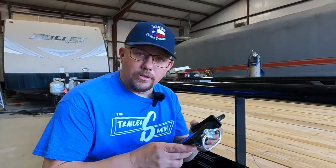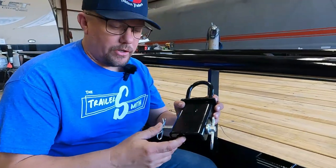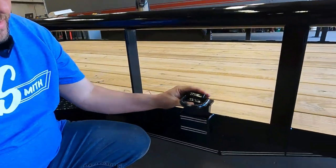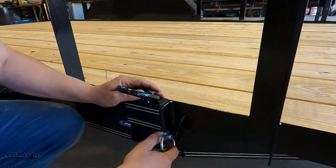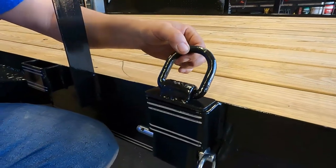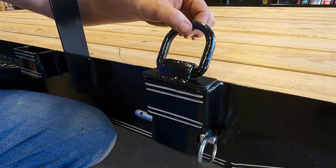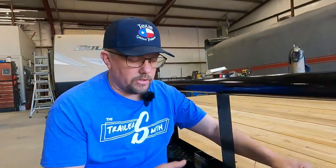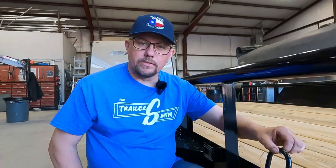Another accessory I've started using quite a bit for securing your cargo is this stake pocket drop-in. You put this in your stake pocket, pin it in, and it gives you a D-ring. So if you're hooking your motorcycle on here or something that needs a one-inch strap, I really like this. You can use it on bumper pulls or goosenecks — as long as it's got a stake pocket, it's good.